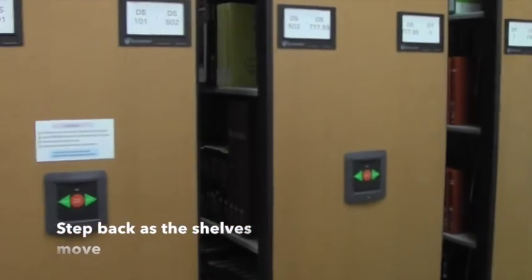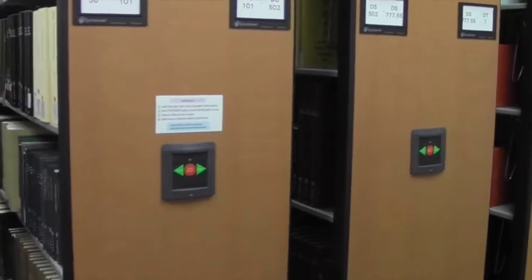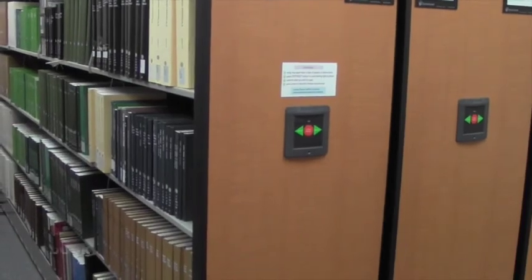Step back and watch the shelves move — it takes a couple of seconds. Then you can go in and find your book. Thanks!